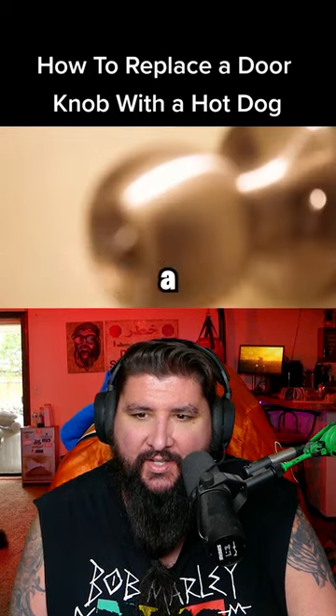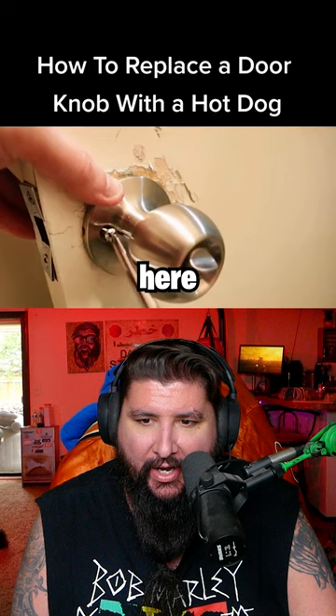How to replace a doorknob with a hot dog. What in the internet is going on here today? That door is messed up, by the way. Jesus.